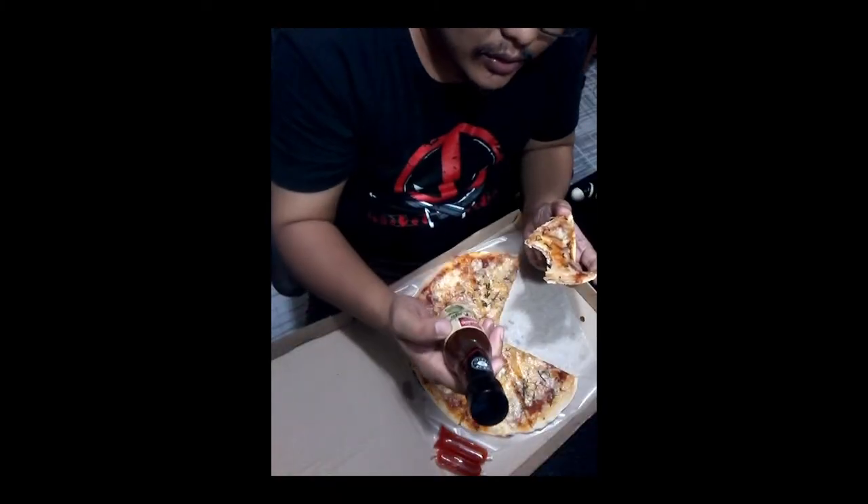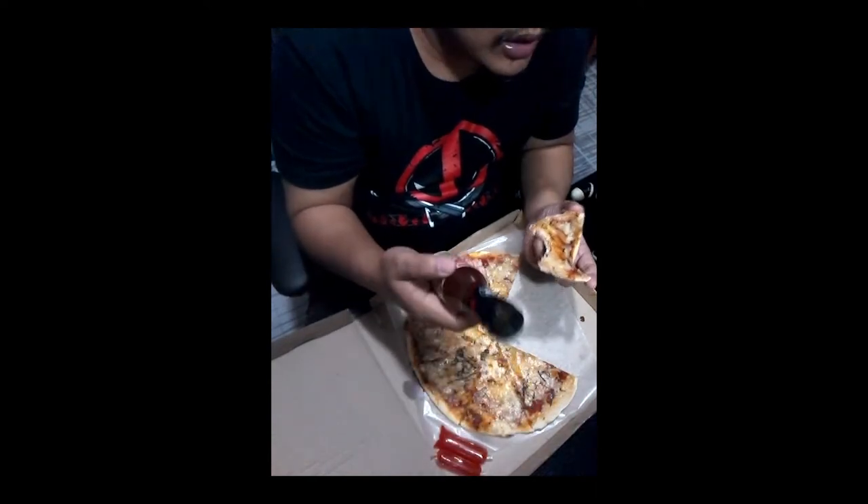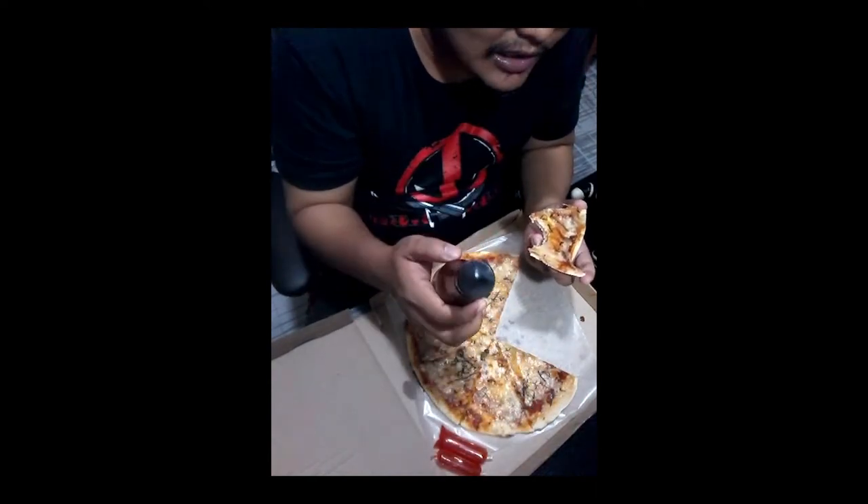For you guys, I recommend this. It has many variations and variants. The sweetness and spice level are just right — a little spicy with a kick of sweet. It goes well with chicken, pizza, and other stuff.